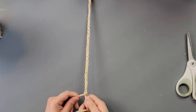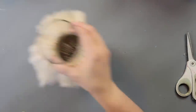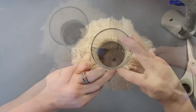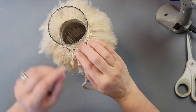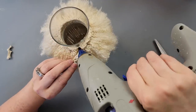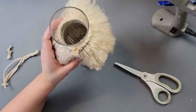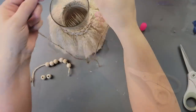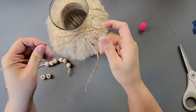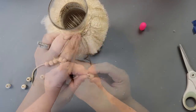I took three more strands, braided them with painter's tape holding them to my desk, then hot glued the braid around in sections. When I got to the end I trimmed off the extra, hot glued the end piece on top of the other, and trimmed the excess. I really like how this came out — it's totally not my style, but I do like it. I took some twine and wrapped it above the braid, making a bow.